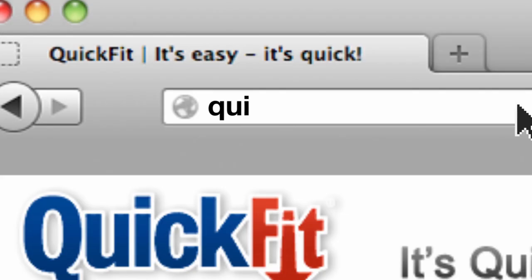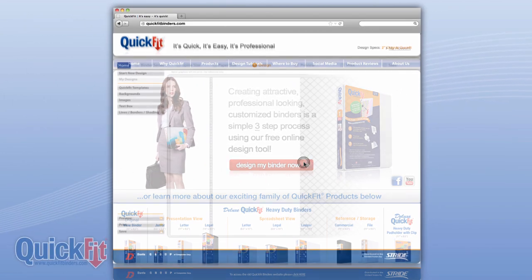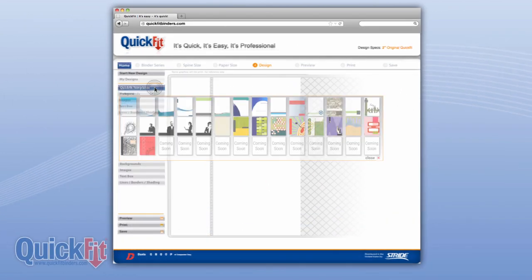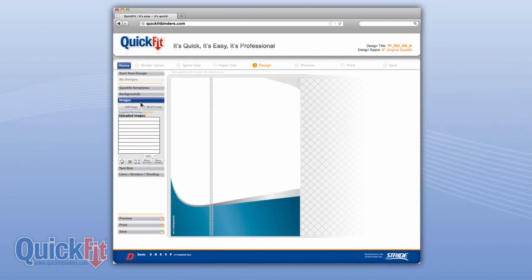Design, print, insert. Visit quickfitbinders.com to design your free customized cover label right from your own computer. You can choose from stock templates and backgrounds, or create your own using the web-based design tool.